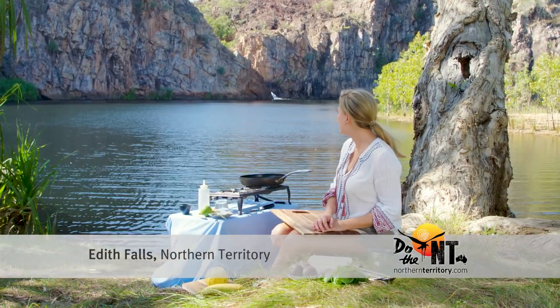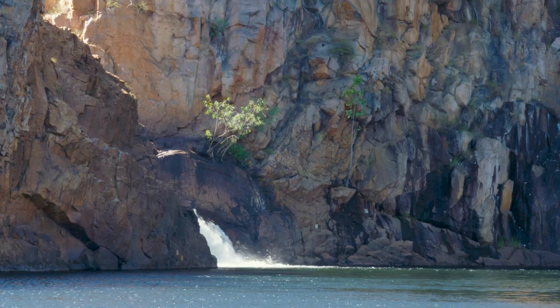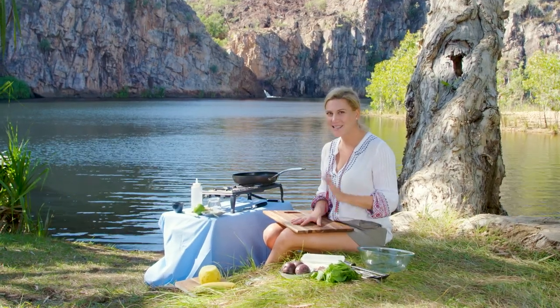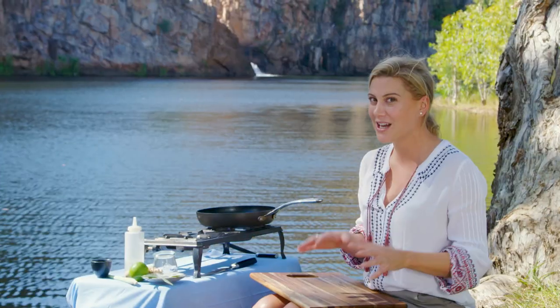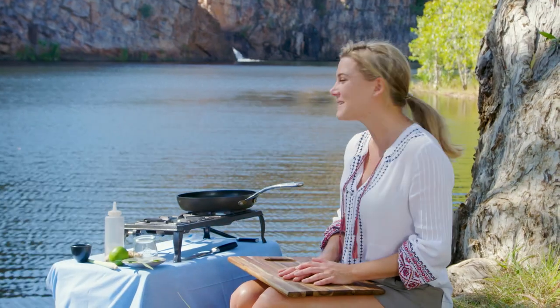Edith Falls — it's somewhere I've always wanted to come, and you can see why. It's such a beautiful, majestic place. It's this gorgeous natural swimming pool in Nitmaluk National Park, about 60 kilometres away from Katherine. And it's always a nice idea to come here in the early morning when it's a little cooler, because it can get quite hot up here in the Northern Territory, and when there's fewer people.